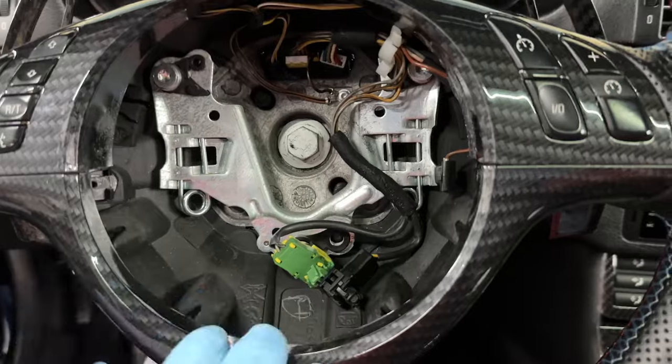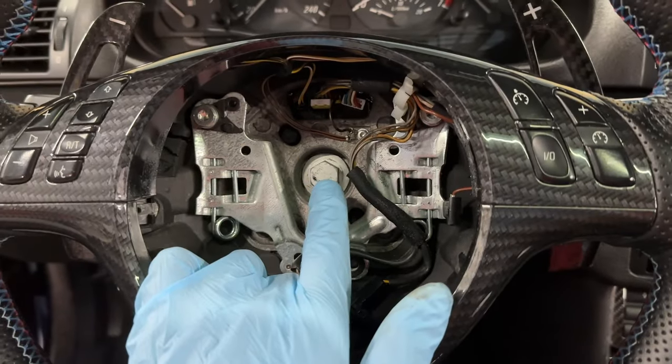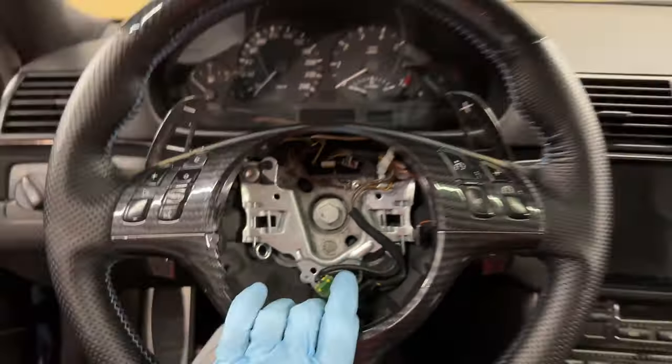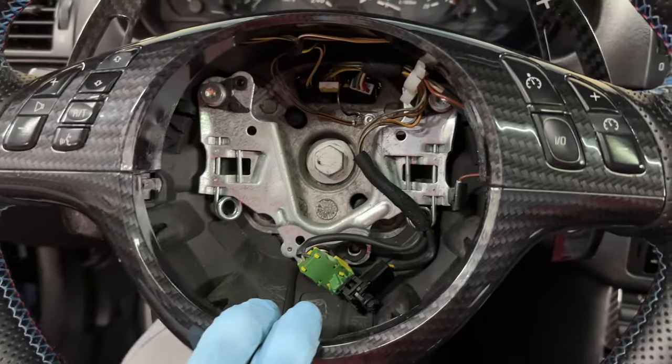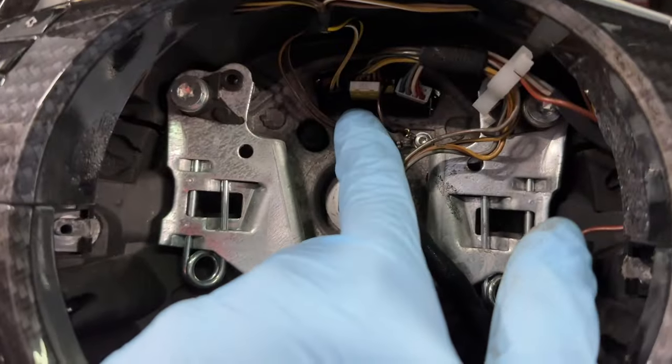After the airbag is out, remove the center bolt that's holding the steering wheel in place. Don't forget you want the steering wheel to be dead center straight so it goes back on in exactly the same position. Also go ahead and disconnect all the cables at the top so you can remove the steering wheel completely.